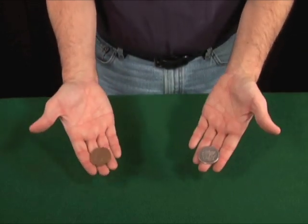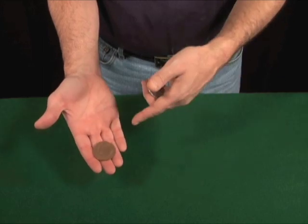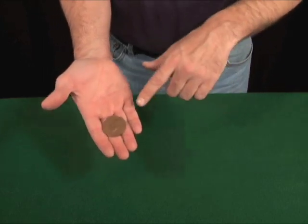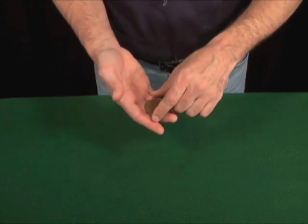Got a copper coin and a silver coin. This copper coin is actually a British Crown — it's got Queen Victoria on one side, and on the back is the British coat of arms. The other coin, the silver coin, is the American Silver Dollar with the American Eagle and Lady Liberty.